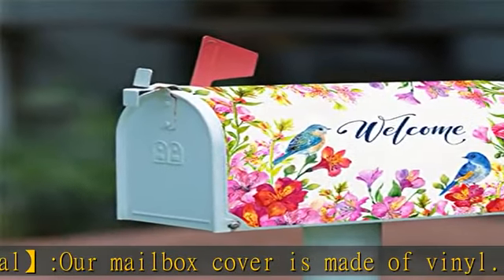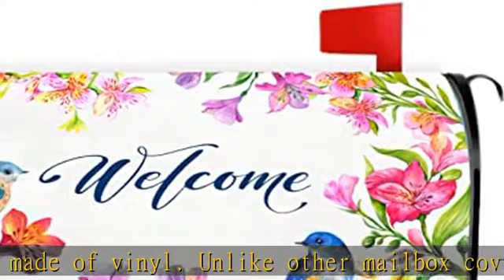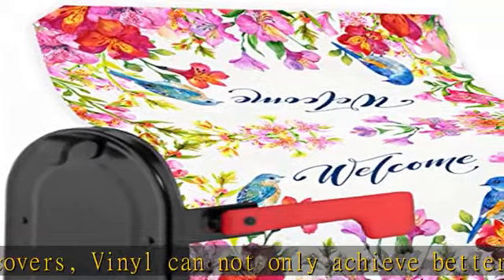Just stick it to your mailbox. Universal and strong: the mailbox cover is 18 x 21 inches, fits for American standard post mailboxes measuring 6.5 x 19 inches, and presents a vinyl waterproof mailbox numbers.